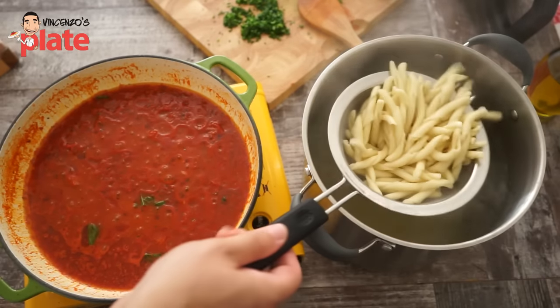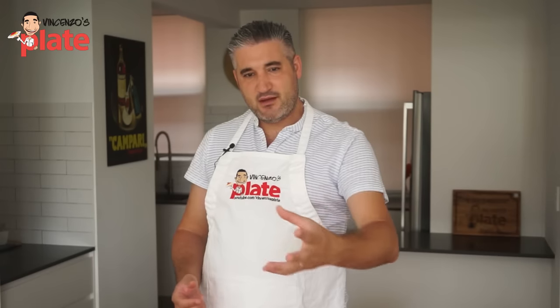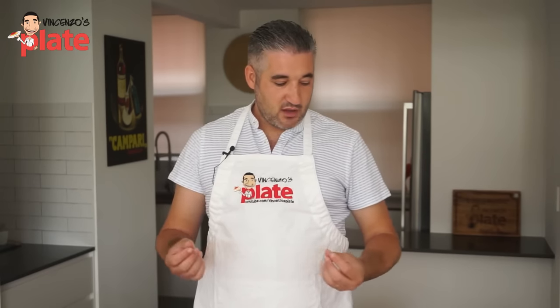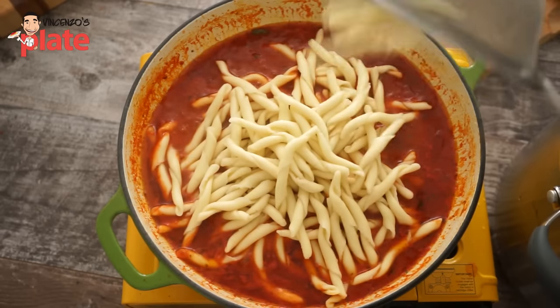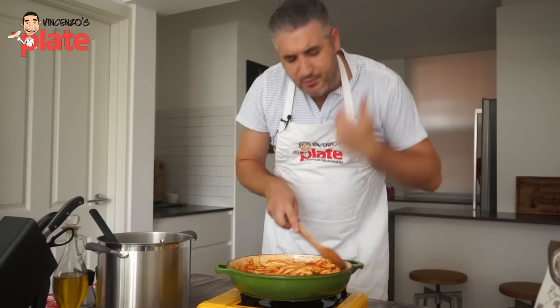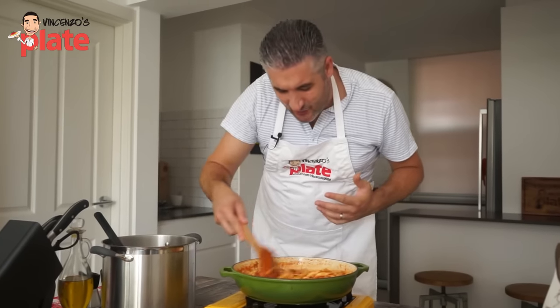Now the pasta is ready — strain the pasta out. It doesn't matter if you have a little bit of water left; you actually need a little bit of water so the sauce becomes slightly more runny. Put the pasta in the pan, and now this is the moment where you mix very well. Beautiful flavor is coming out from this pan — I love it.